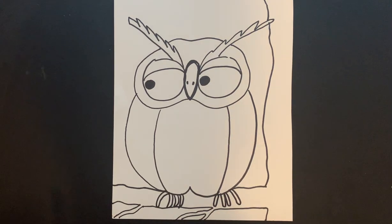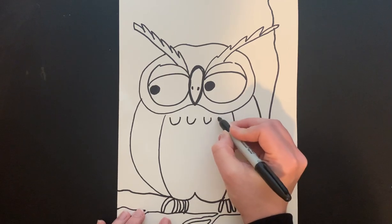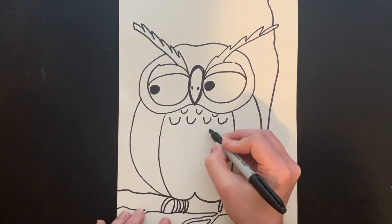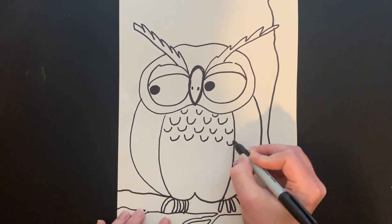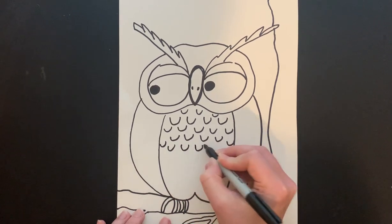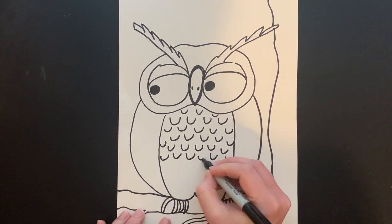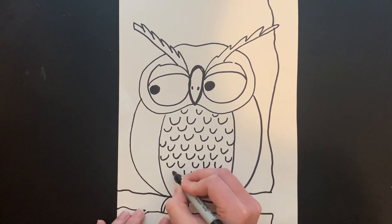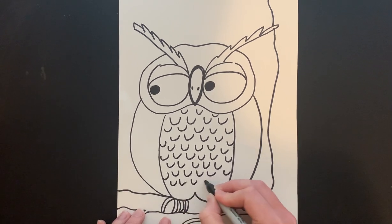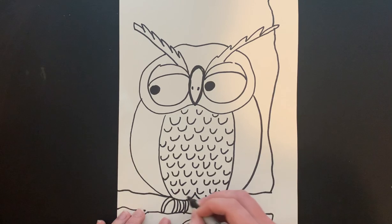Now that we have the basic shape we're going to add some details like feathers and texture for our owl. In the belly I'm going to do some U shapes going around to create a feather design, scattering them around the center of the belly. I want these to go all the way down the owl's belly. You can make them more like V shapes or have them touch — however you want — just to create a design on your owl.